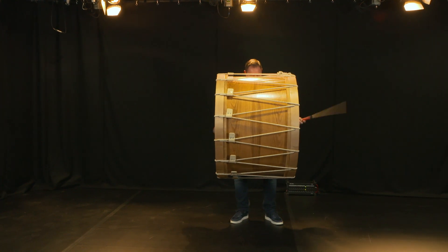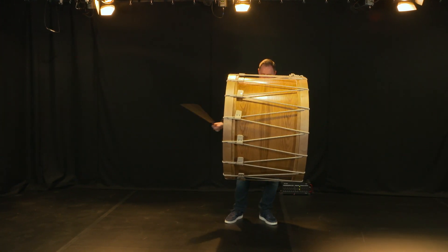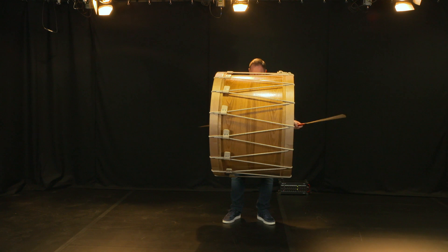And why oak? Well, traditionally it was a wood that was very easy to come by in the manufacturing of this drum. It's very hard, very dense, and has a great sustain. It tends to provide a very low end, deep sound, but still has a brightness to it.